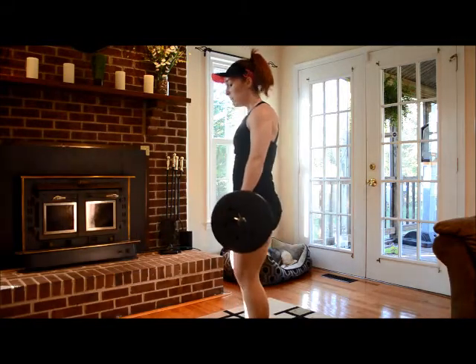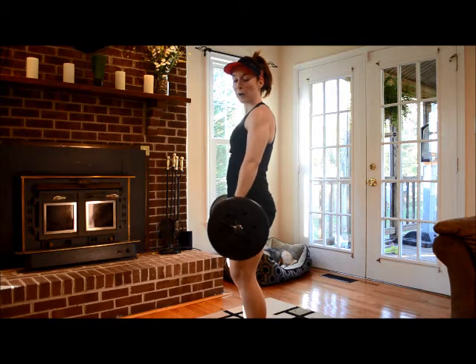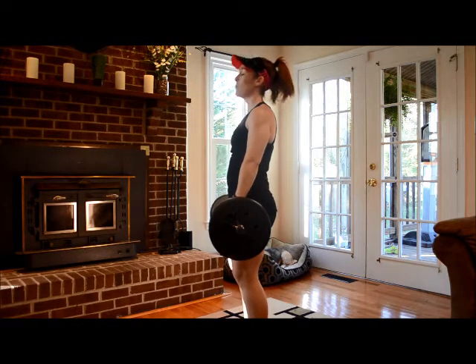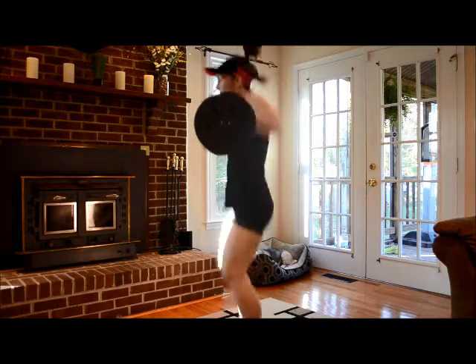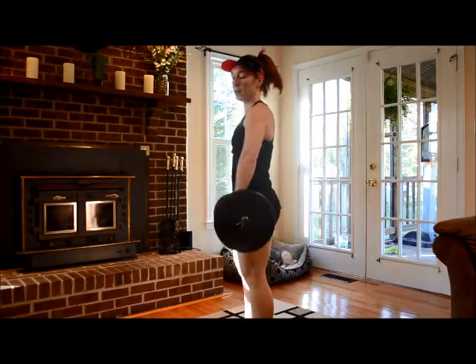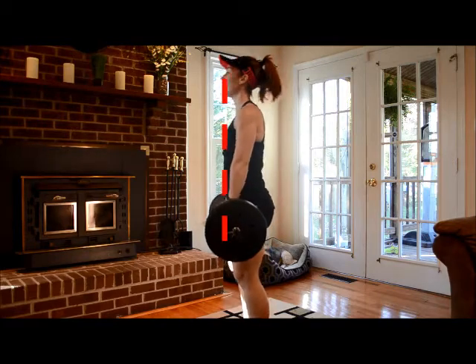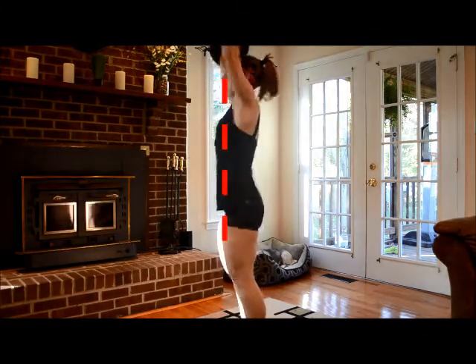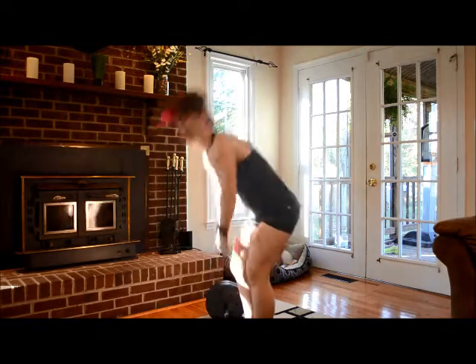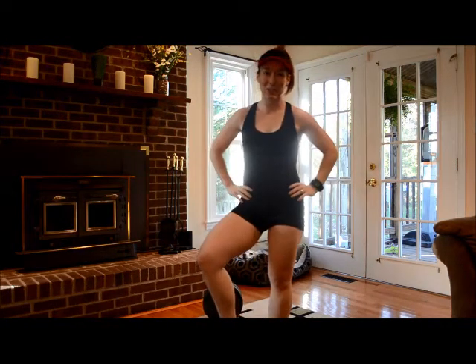Here it is from the side view — make sure you watch. My bar is going to basically go straight up and down in a vertical line; it's not moving away from my body. Bend and catch, push it up, bend and catch, flip and right back down. Have fun doing your clean and press — just make sure you do it right.